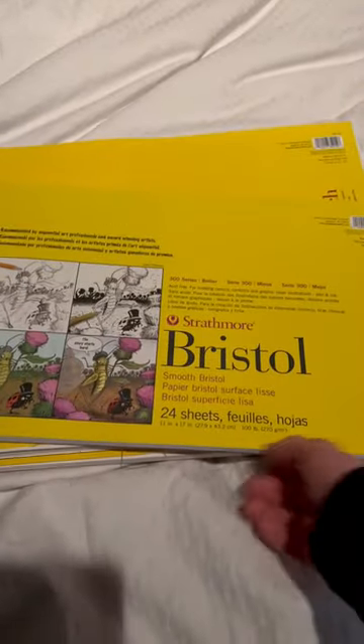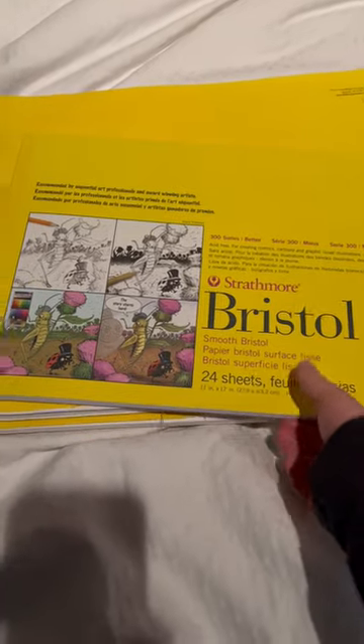Hey guys, so as a little cost-saving thing, I've decided to update the paper I use. I'm still going to use Bristol for the finished art with charcoal because I need something a little sturdier. Previously, I've been using Strathmore drawing paper. I'm switching to Strathmore sketch paper because it's basically half the price.